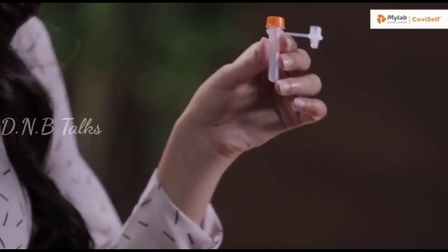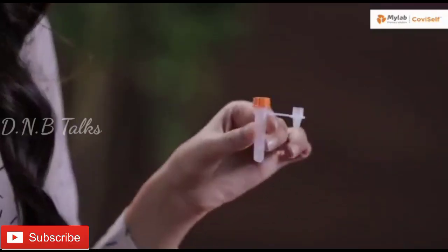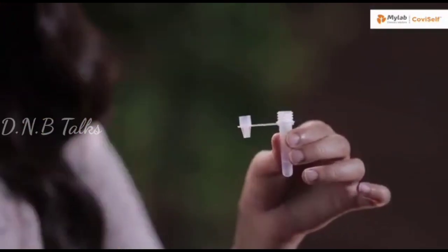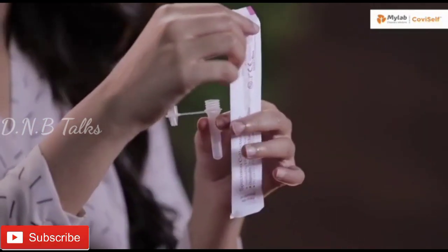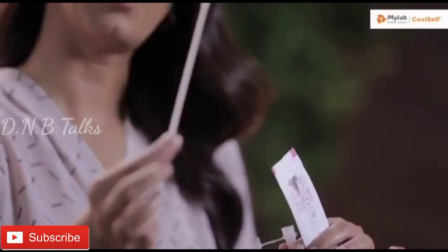Take the pre-filled extraction tube and tap it gently three or four times to ensure that the liquid settles at the bottom. Unscrew the cap and hold the tube in your hand. Open the sterile nasal swab while holding the tube in your hand. Tear it from the tail end. It's important that you do not touch the swab head.